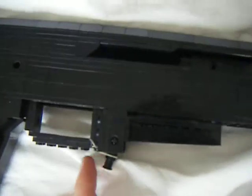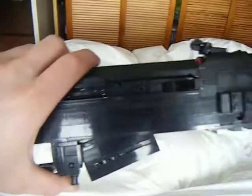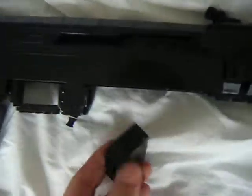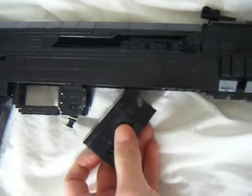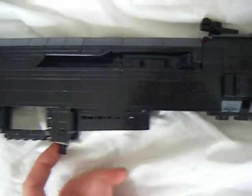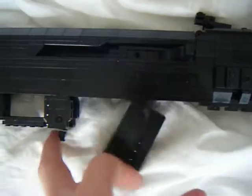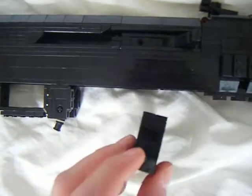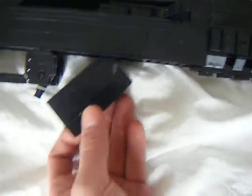I made a working mag release. As you can see, it just falls out. You need to hook it in, just like the real AK. Push the pin in and the mag releases, like it should.